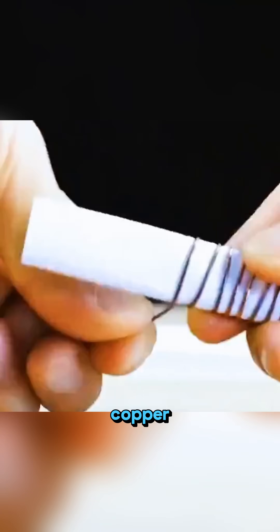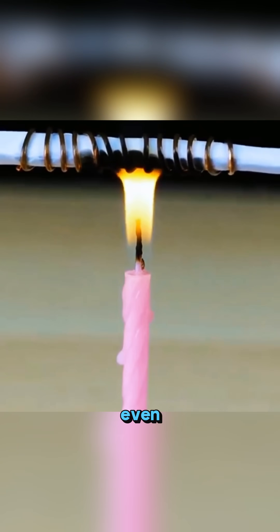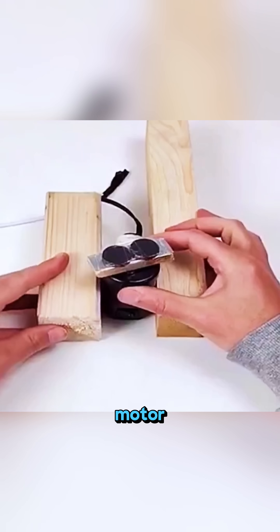Wrap paper tightly around copper wire and burn it — the paper won't even catch fire.